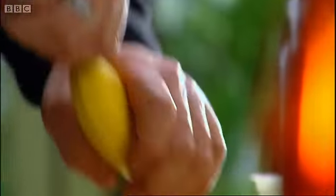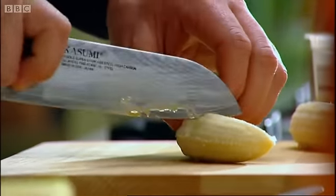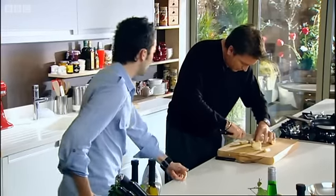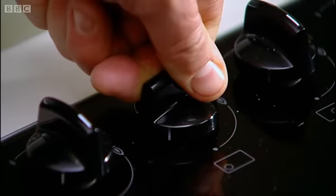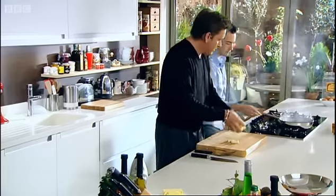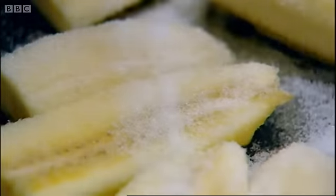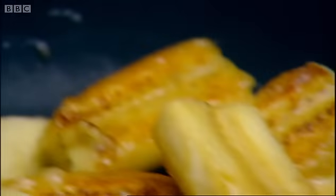I thought what I'd do is a sort of bananas and custard idea — that hot and cold mixture, because I'm going to serve it with ice cream. It's one of the things that I used to love as a kid. Bit of butter in the pan. Nice hot pan — throw in the bananas now. Bit of sugar in there. You need it to get this colour. See the colour you're getting on the bananas? This way you're going to get a lovely toffee sort of flavour, so the butter's melting and the sugar's caramelising all at the same time.